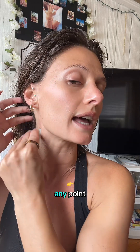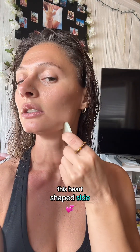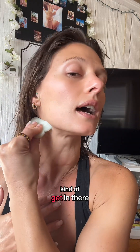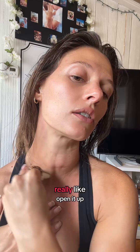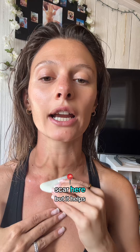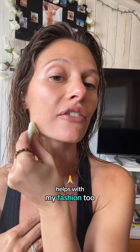I go up — you can use really any point. I like to use this heart-shaped side to get my chin, and then you can switch to this side and kind of get in there to really open it up. I have my scar here, but it helps. And this very much helps with my fascia too.